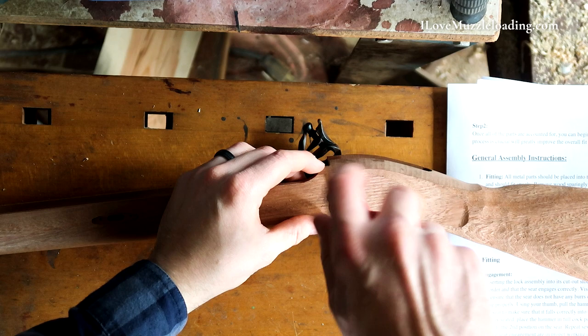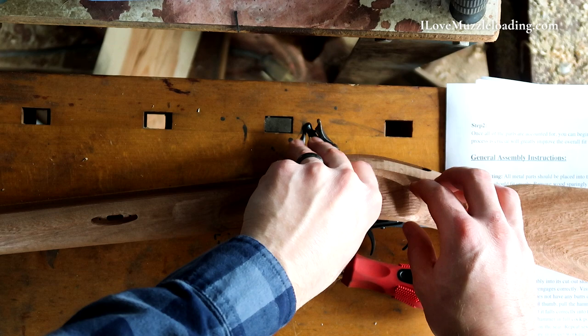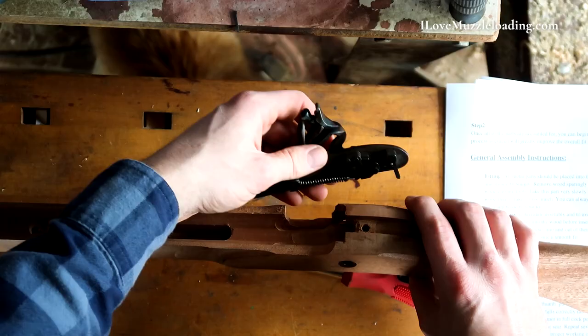Looks like to start, we need to inspect our lock by removing it from the stock. To inspect our lock here, we need to remove our lock bolt here on the side plate side. I'm just doing that with my screwdriver and then twisting it out with my thumb, making sure to place my lock bolt into our parts container. And that's going to release our lock.